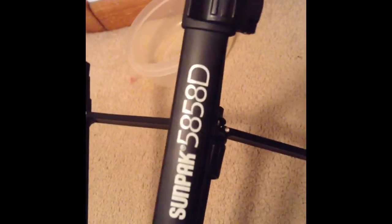So yeah, let's try it out. The tripod is the Sunpak 5858. So let's get started with the camera. The camera — I told you — I have no idea how many megapixels it has, it never told me. It's a JVC, love that company.